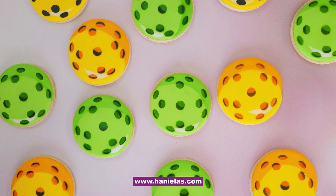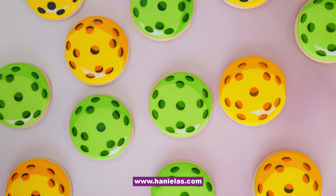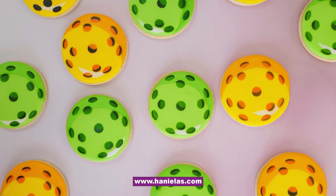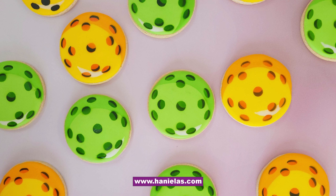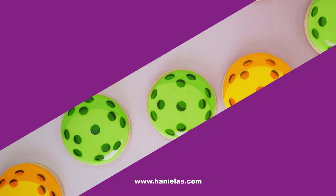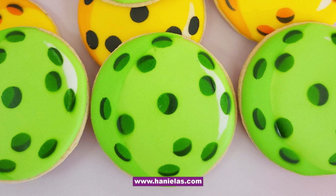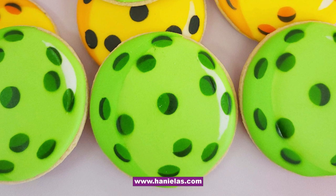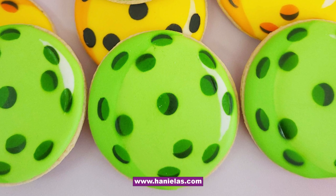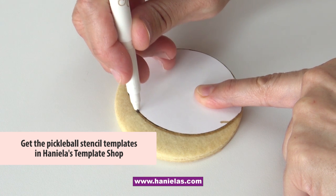Hi everyone, it's Hany here, welcome to my YouTube channel Hanyelas where I share all things cookie decorating, baking, and recipes. Today I'm going to show you how to make decorated pickleball cookies. There is no association with pickles whatsoever — pickleball is basically a hollow plastic ball with holes in it used for the game of pickleball. You can find a step-by-step tutorial on my blog and also get the templates in my template shop.